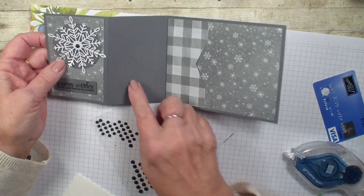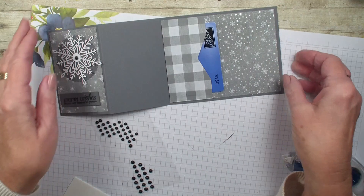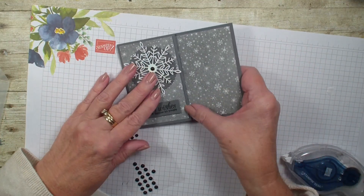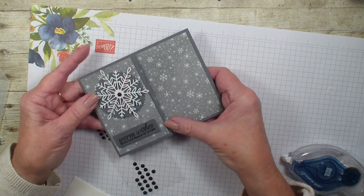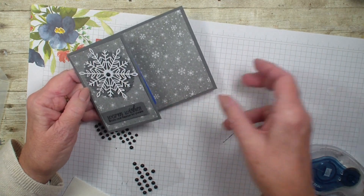We can write our little greeting here and we are going to put our gift card right in there. And there you have a fast and easy gift card holder. Hope you've enjoyed today's video — we'll talk to you real soon. Bye bye.